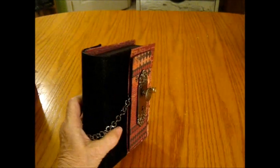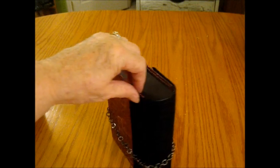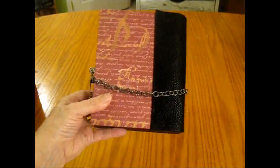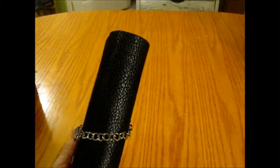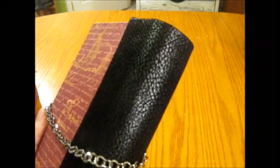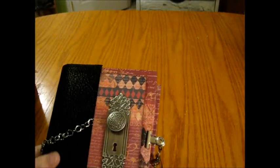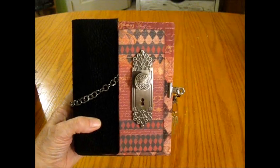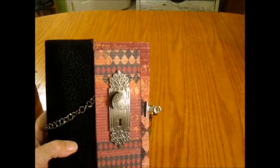Book number three is one of my favorites — it was kind of fun to do. The spine has a chain wrapped all the way around the book. The spine is made out of fabric that looks like leather — I got it from Walmart. The front features a Seven Gypsies doorknob.